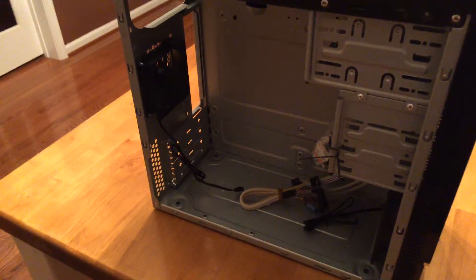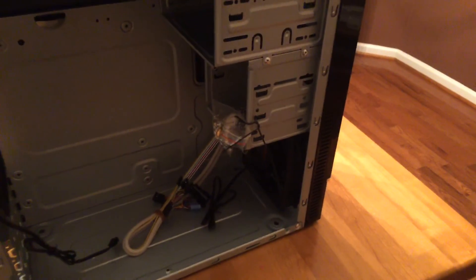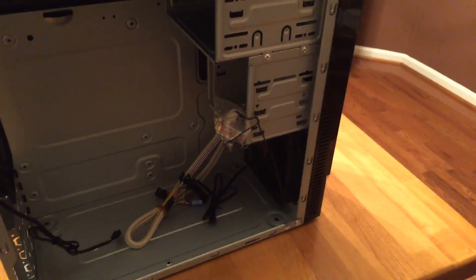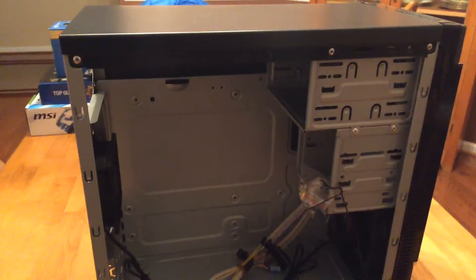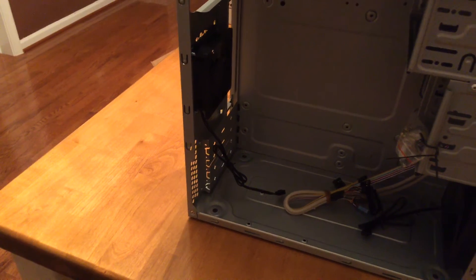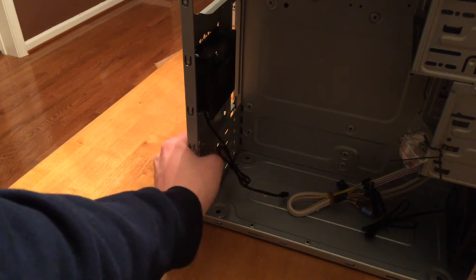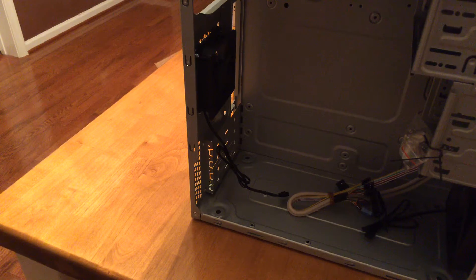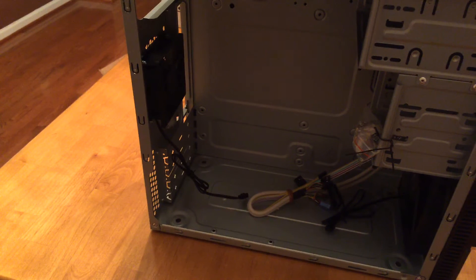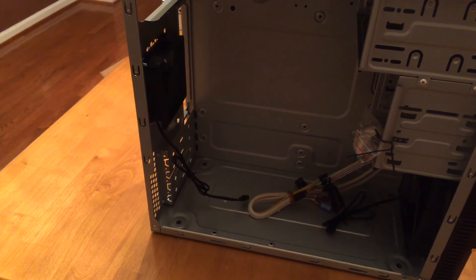I'll make sure to update you in a later video on how noisy these fans are. I don't expect them to be super quiet, but hopefully they're not extremely loud. Inside the case, it's a top-mounted power supply. At the bottom it has four expansion slots — it's a micro ATX case, but they are punch-out slots, so once removed they can't go back. Whoever buys this will probably only punch out the top two for a graphics card anyway.